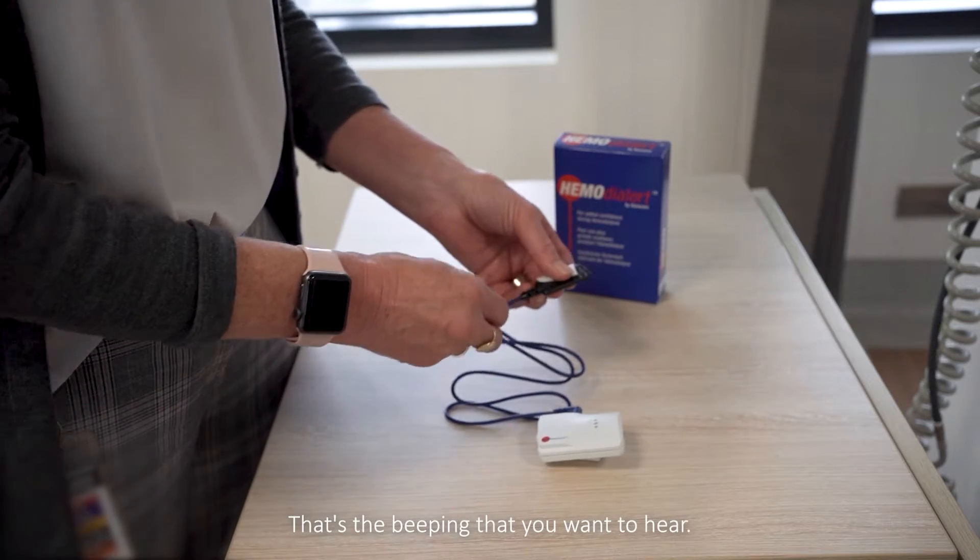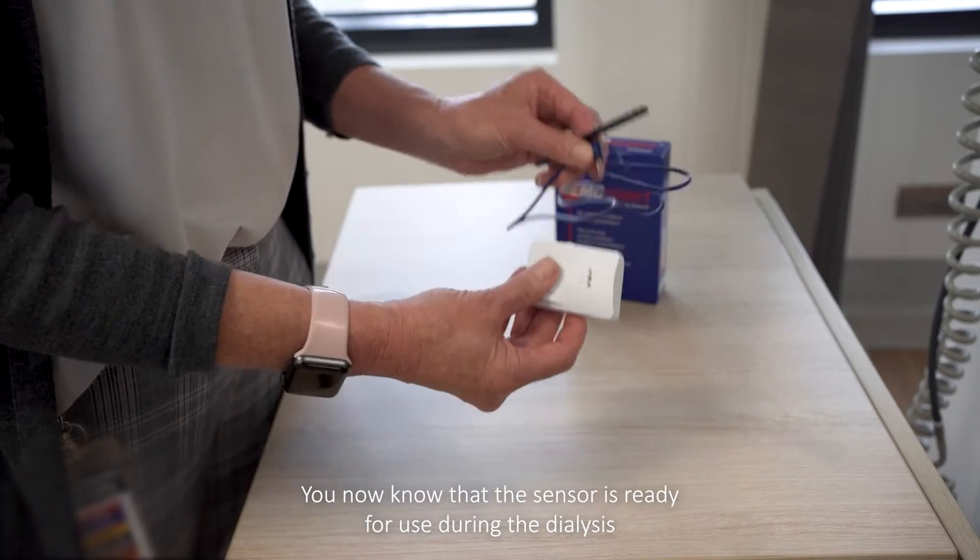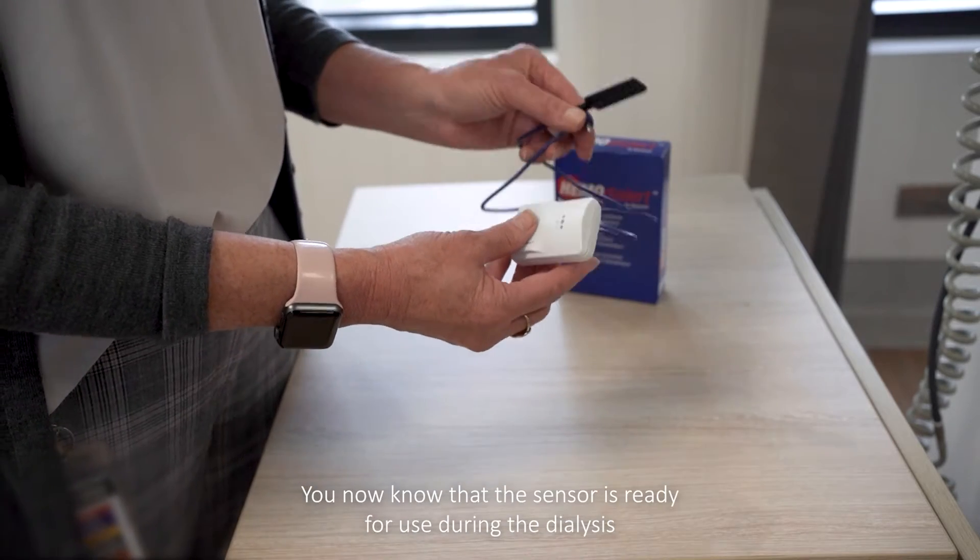That's the beeping that you want to hear. Disconnect the sensor to stop the alarm. You now know that the sensor is ready for use during the dialysis session.